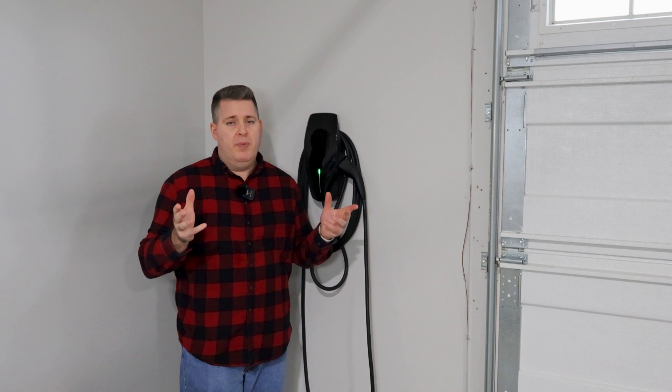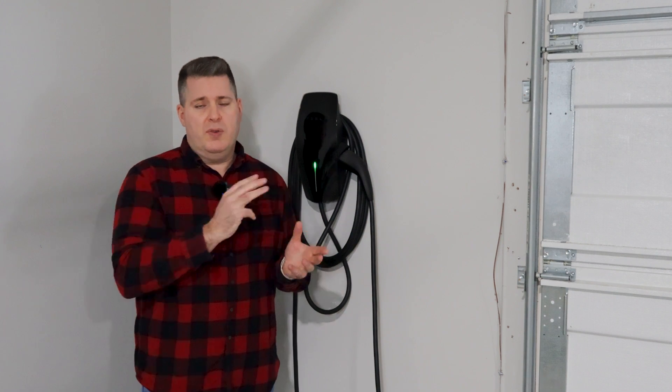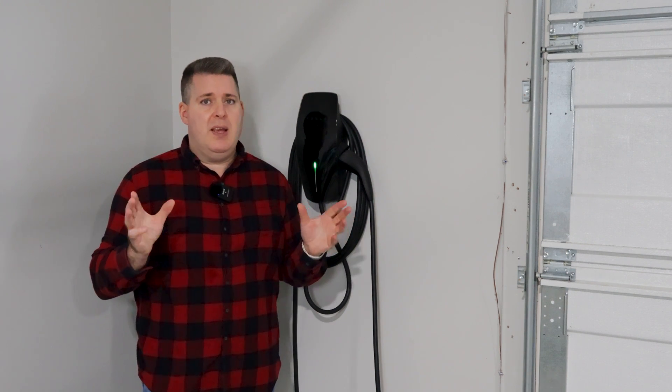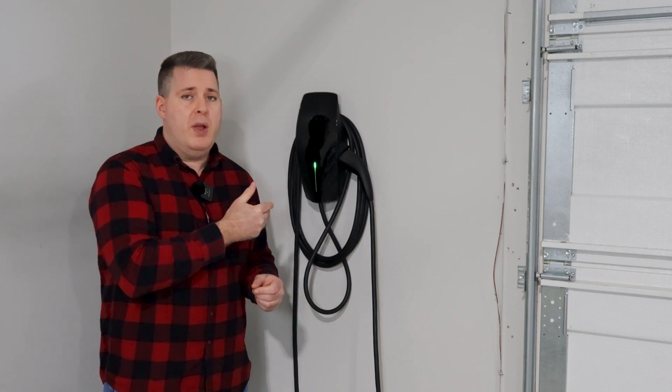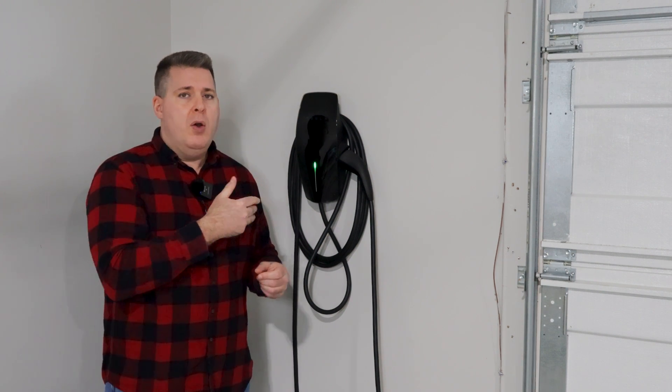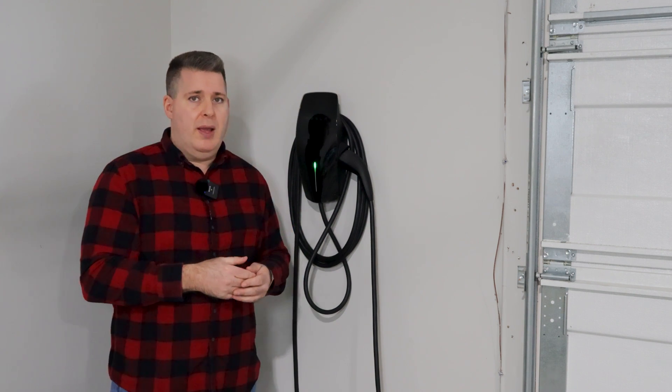As you'll see in a moment, I only have a 200 amp service here. But these two chargers are set up to share 60 amps of total power. Each one of these chargers can charge at 48 amps on their own, or if they're both plugged in and charging, they will charge at 30 amps each.